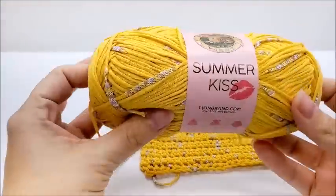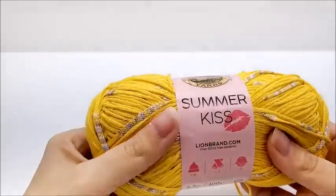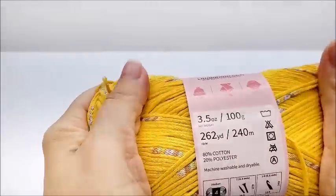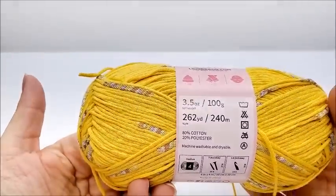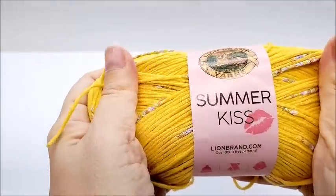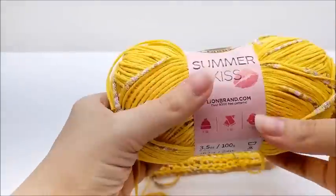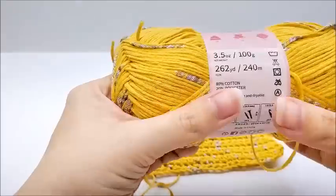I've been rating yarns on a scale where one is the worst yarn ever — like a loopy scrub yarn — and ten is the best yarn ever. Considering the yardage versus the price at regular price $6.99, the way it feels, and the way it looks, I'm going to give this one a four out of ten. It's just not doing it for me.